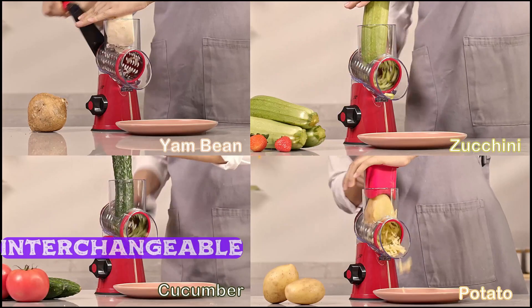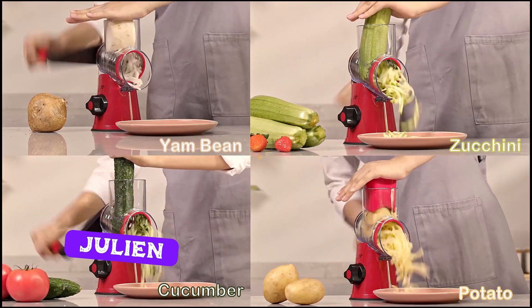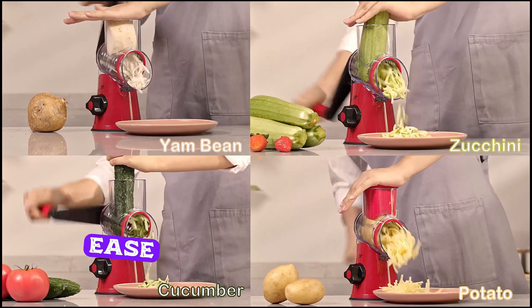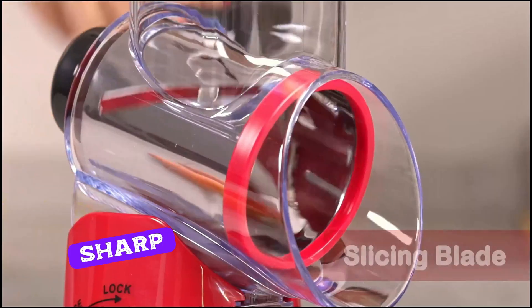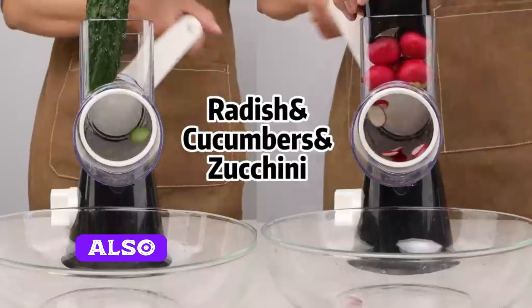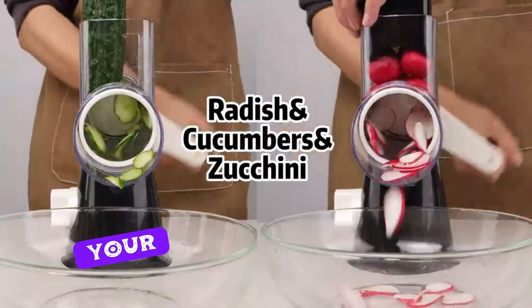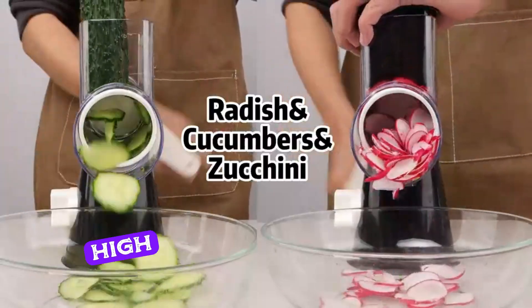This slicer comes with interchangeable blades, giving you the flexibility to slice, julienne, or dice your vegetables with ease. It's made of durable BPA-free plastic and features sharp stainless steel blades, ensuring every cut is smooth and precise. It also comes with a safety holder to protect your fingers while slicing — a great feature, especially for high-speed cutting.